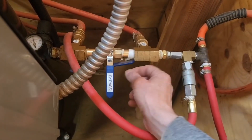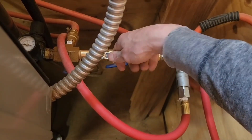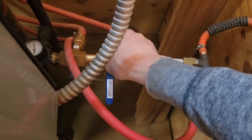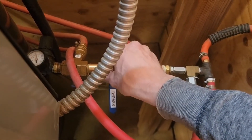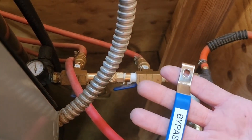Poka-yoke from Jody — mistake-proofing this: there's a bypass valve that was getting left open, which would bypass the air dryer, ending up with water in the lines. Instead of just putting a label on it, he actually removed the handle so it can't be accidentally left open. It can be added back if needed, but there's no reason to bypass it.